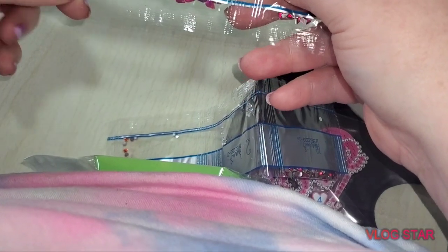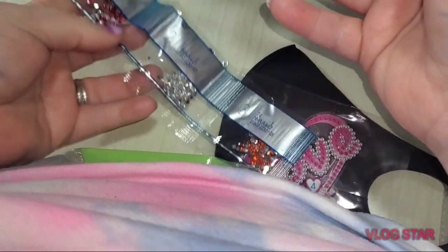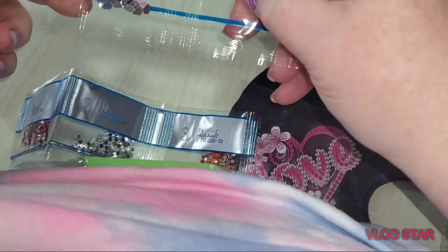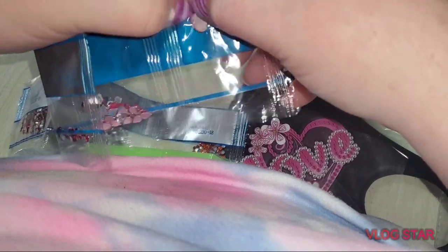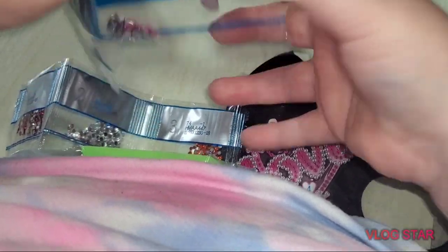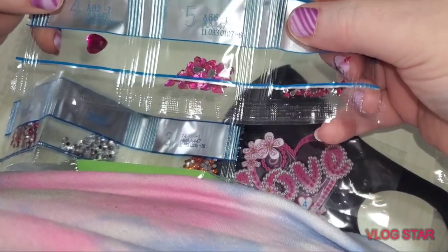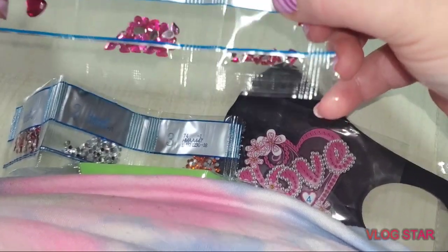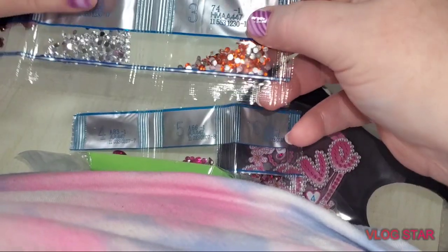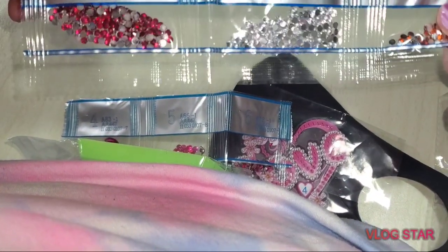We've got six colors in this first one. One is just a heart. There's number four and number five which are some teardrops, and then number six are some teeny tiny teardrops. Number three is an orange rhinestone, and then we've got a silver and a pinkish red.